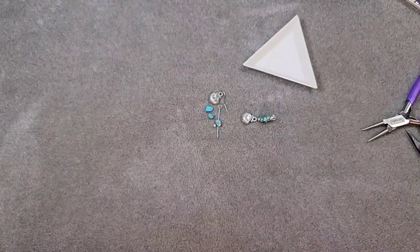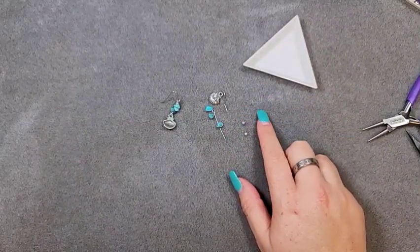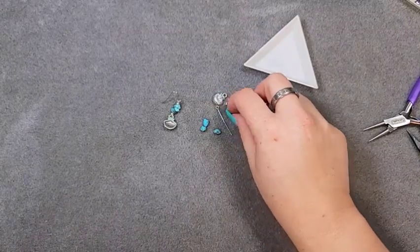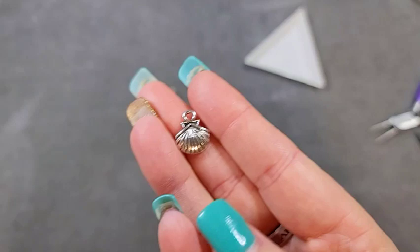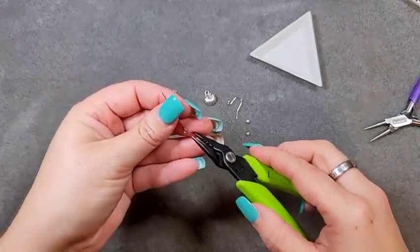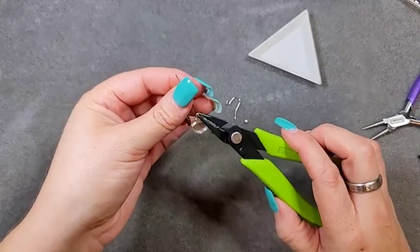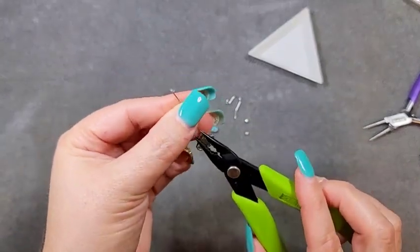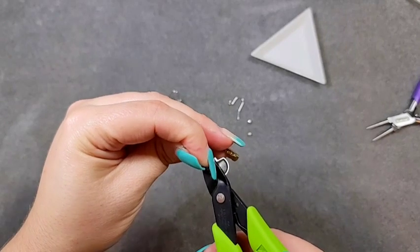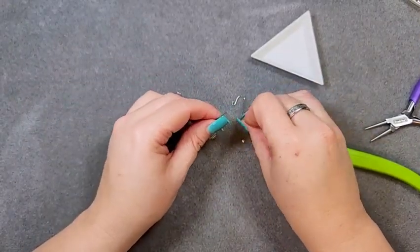On to the next one. For this one we're going to use little chip beads — I've got two little rondelle spacers, three little chip beads, an eye pin, an ear wire, and a charm. This is our base charm right there. Before we even start, I'm actually going to open the loop and put my charm on first, because it's going to hang directly from that. Then I'll close it up — make sure it's all the way closed.